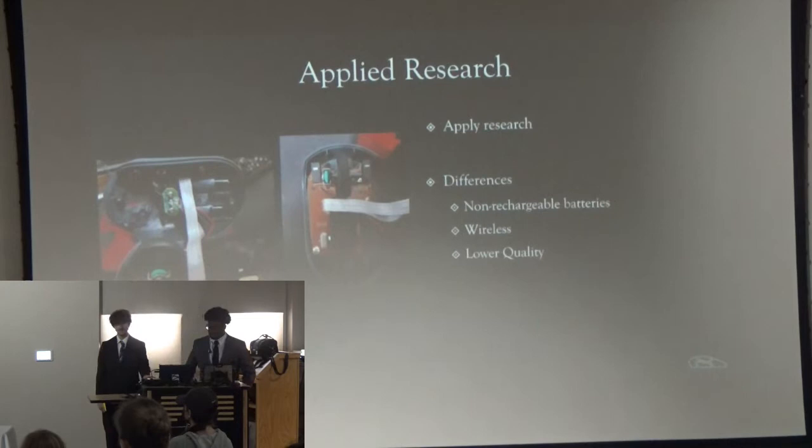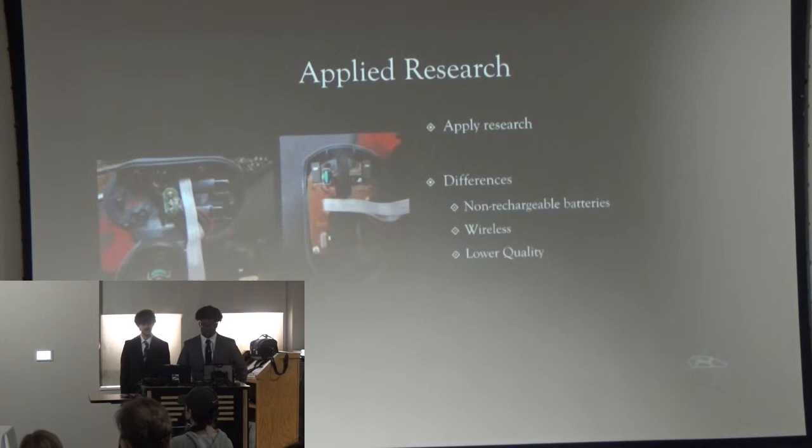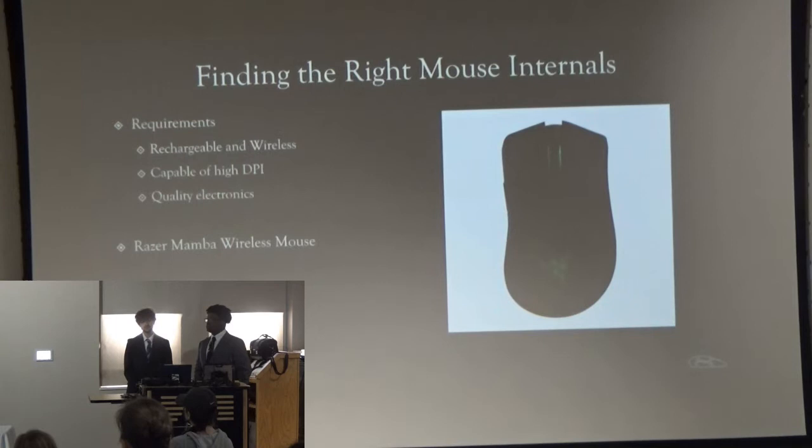Early in the year, to apply our research, we bought a simple mouse — about $5 at Walmart. We just wanted to crack it open and actually see the components we had been reading about and watching videos about through our research. As we opened it, we noticed it was wireless, which we liked. But it also had non-rechargeable AA batteries and really low-quality electronics, so we weren't going to use that for our mouse.